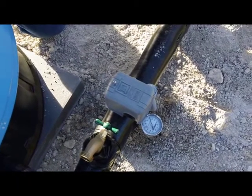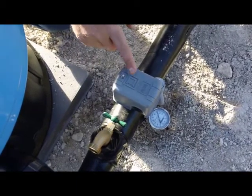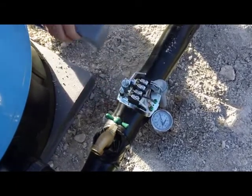If you have a standard pressure pumping system and you don't have any water, there are a couple of things you could check yourself. The first thing I would check is the pressure switch. You can unscrew the little nut on top — usually it's just hand tight — and lift the lid straight off and set it aside.